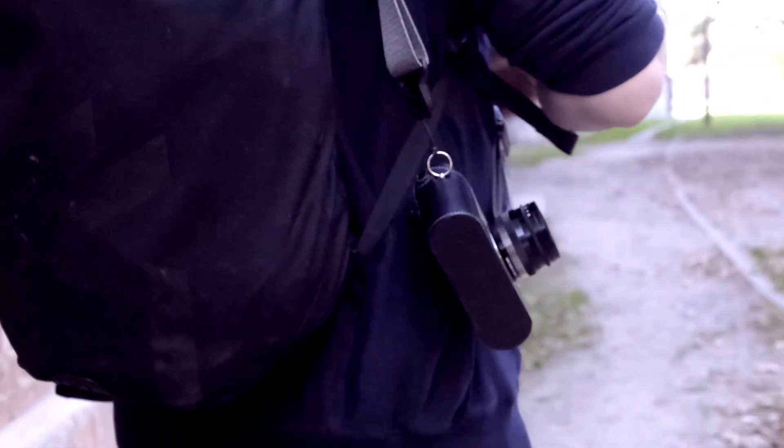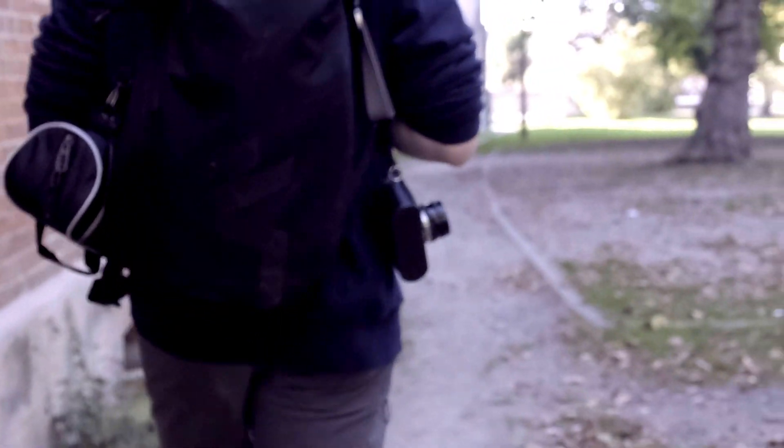Ich habe das Voigtländer nicht technisch vergleichen können, aber ich kann es mit alten Bildern vergleichen, die ich mit dem Zeiss Sonnar 50mm 1.5 gemacht habe. Das Zeiss war bei Offenblende ein bisschen weicher, sogar ein bisschen verträumter. Das Voigtländer nimmt sich aber ab Blende 2 mit dem Sonnar gar nichts mehr – von den Bildwirkungen her sehr ähnlich. Da kommt es wirklich auf Geschmacksfrage an.